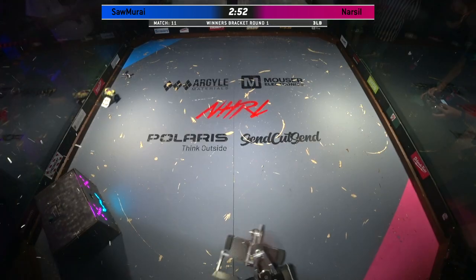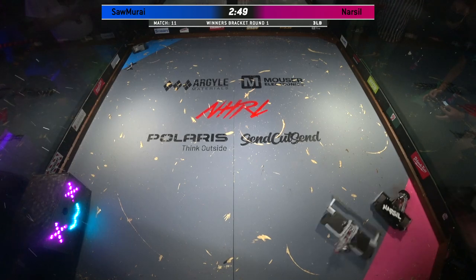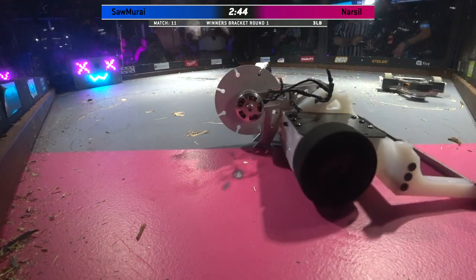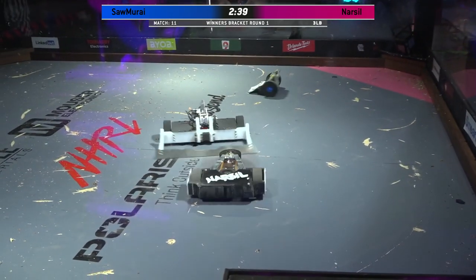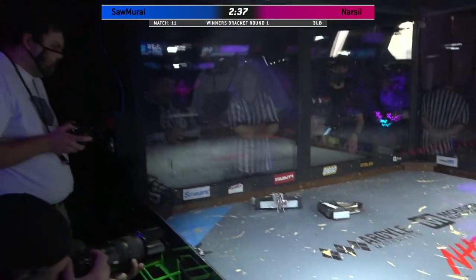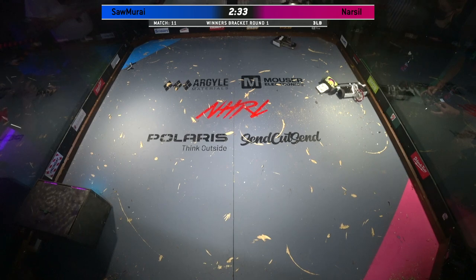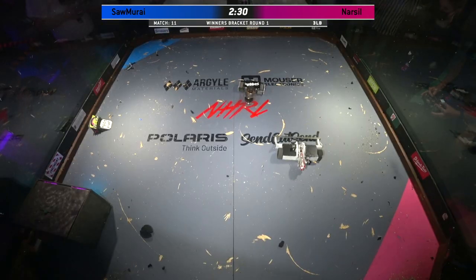Samurai doing exactly what it wants to do, trying to pin them into the corner, get as much damage as they possibly can, but also rack up those control points. Samurai does have a traditional saw blade on that arm, as opposed to the hammer saw that you might see from some other designs. The point of that is to really pin them, use the full advantage of that 10-second pin, and cut into the top material of the bot.